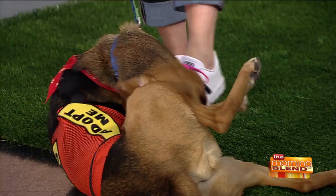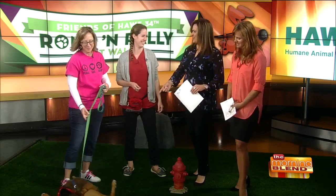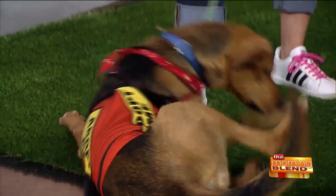This is Floyd, and Floyd is loving the fake grass that we have here for this segment.